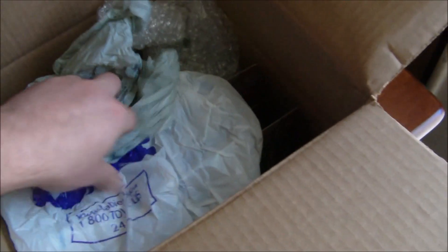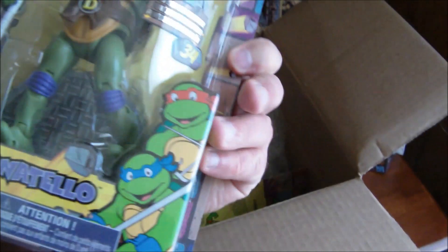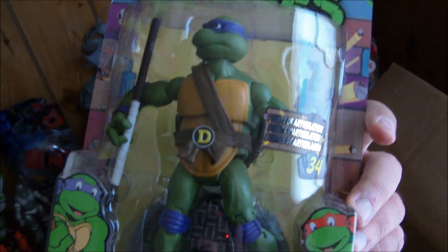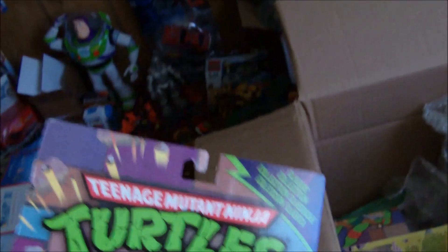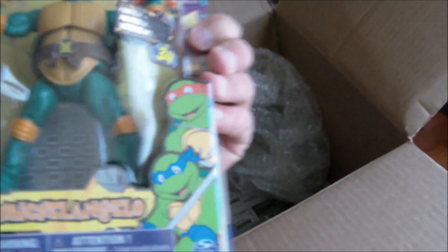And then of course we got some Ron-type packaging, so a bunch of bags thrown in there — very cool. So let's see here, I have Donatello Classic Collection Mutant Ninja Turtle figures. Oh man, these look kind of cool! I'm excited about getting these, this is awesome.